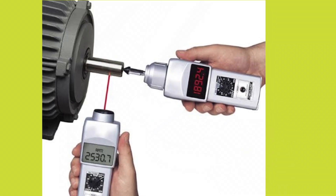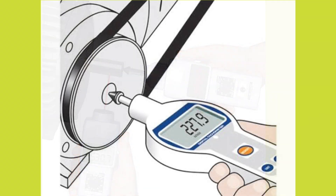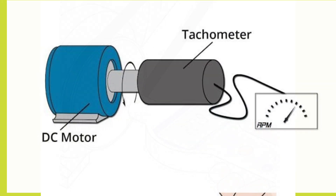These devices can either be inbuilt into some equipment which contains moving parts, or it can be a freehand held device which can be used to measure rotational speed in different kinds of equipments. Tachometer is also referred to as revolution counter.